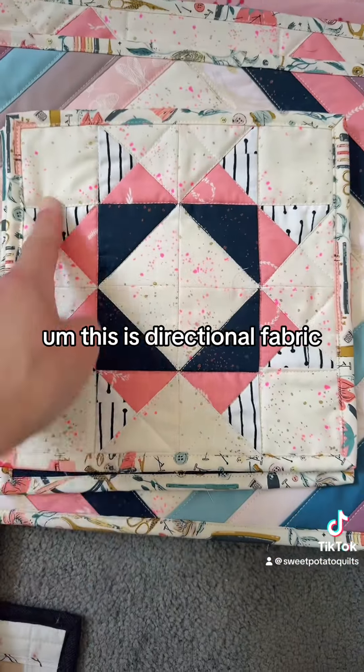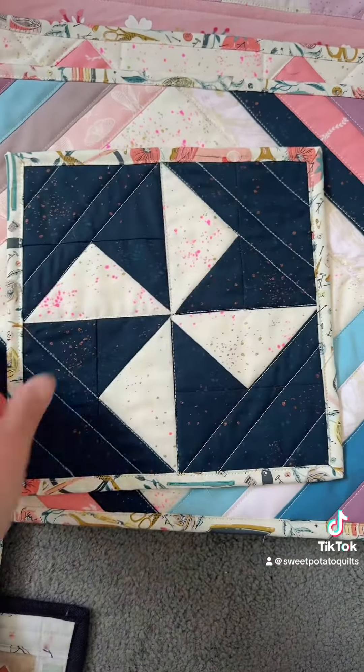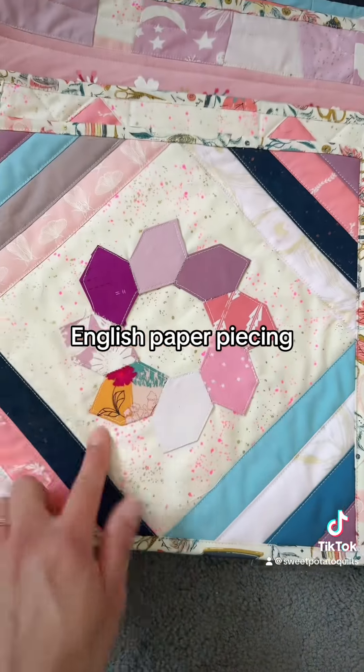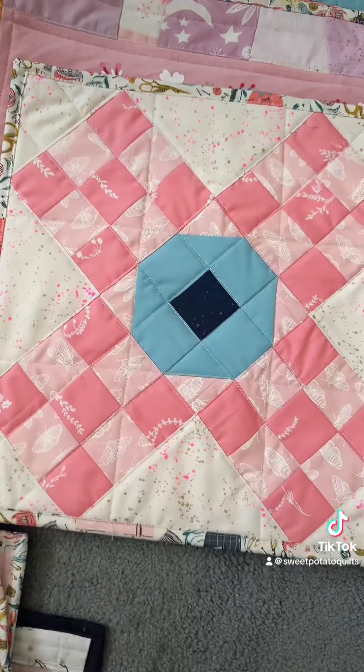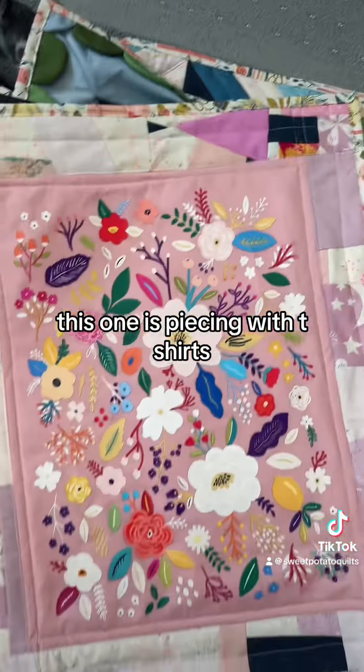This is directional fabric, so all directions, stripy, quarter-square triangles. This is flying geese — Florida time. English paper piecing. On-point piecing.